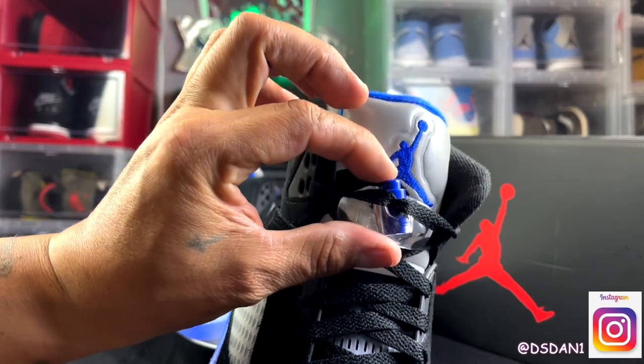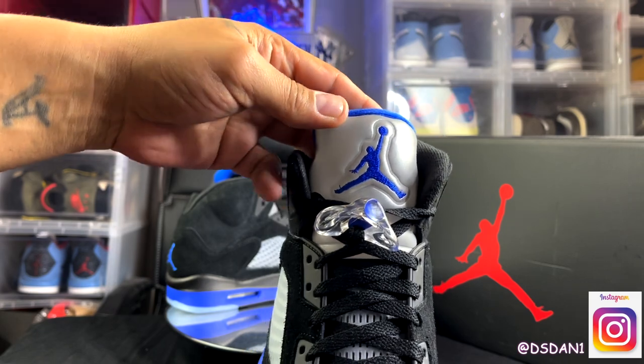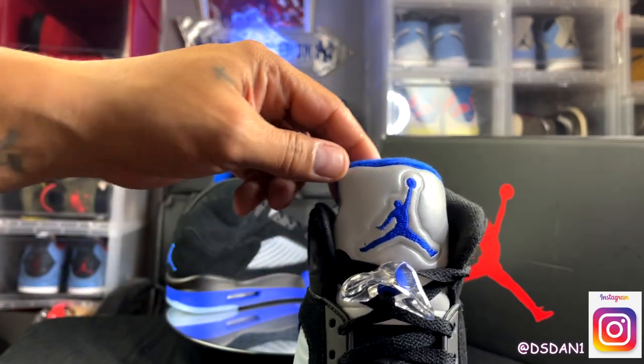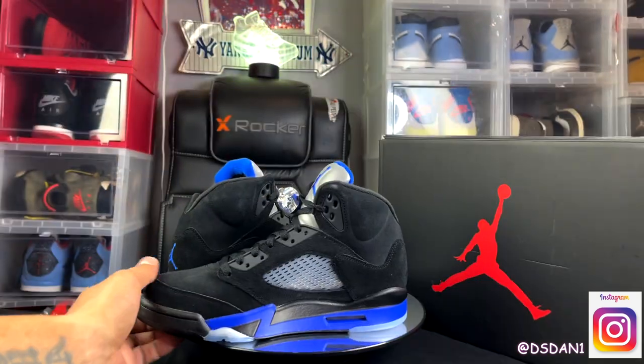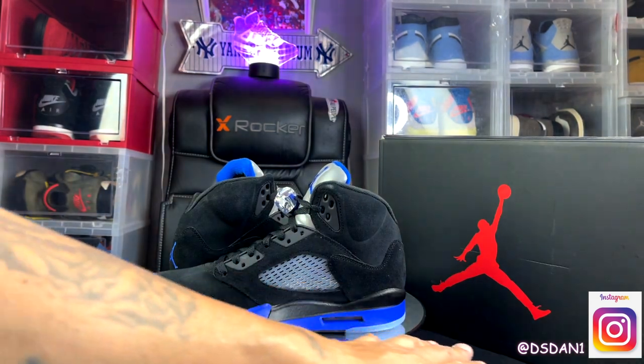You do have that blue lace lock, as you can see. 3M tongue — I'll show you guys what it looks like with the reflective right now. You do got the Jumpman in that racer blue. And you guys can see the tongue. Medial, same as the lateral — you already know. All black with your mesh hit right there.